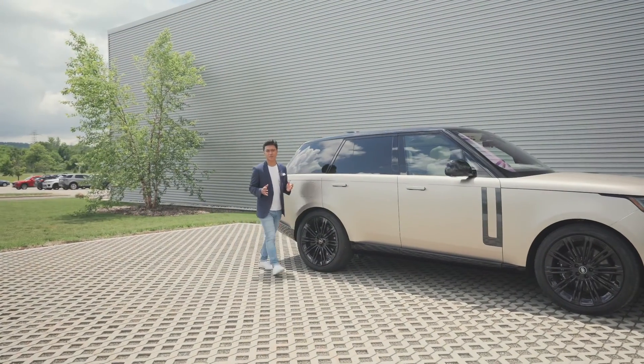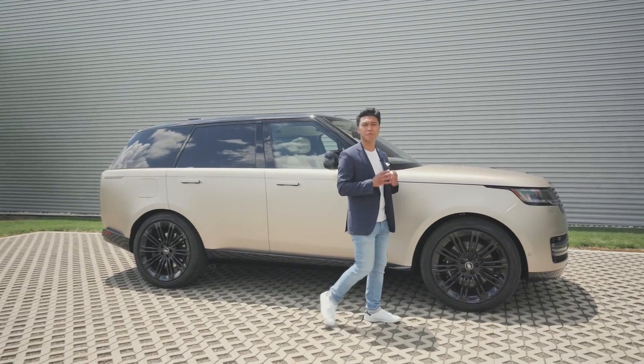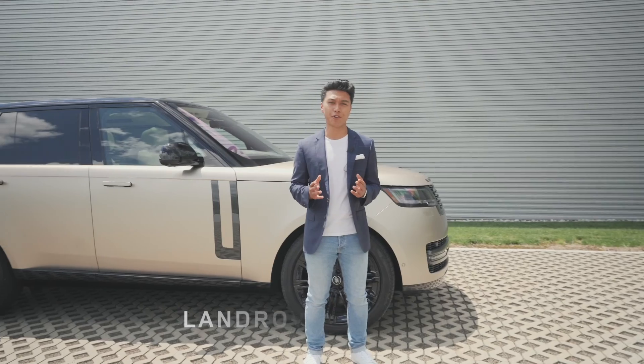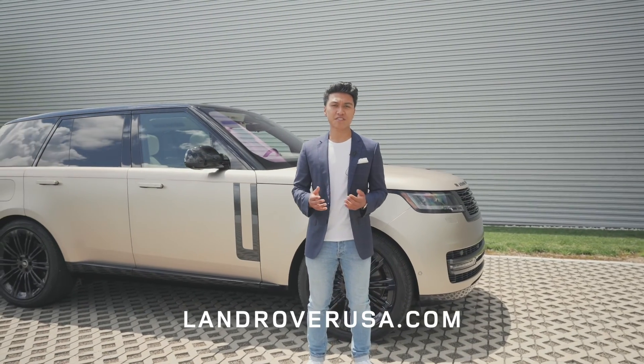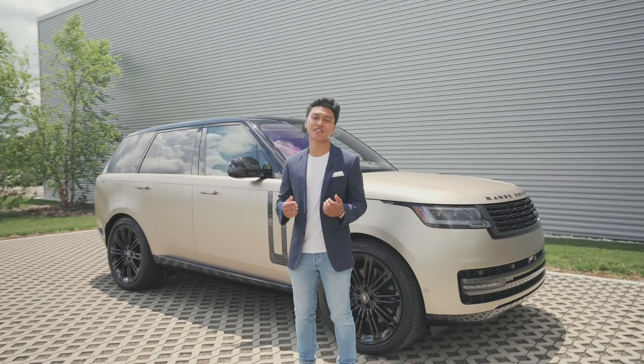Well, that just about wraps up our introduction to the PIVI Pro infotainment system. This video has really just touched on the basics of what the system is capable of, but it is a great place to start along your ownership journey. For any questions, visit LandRoverUSA.com, check out the iGUIDE app, or contact your local retailer.